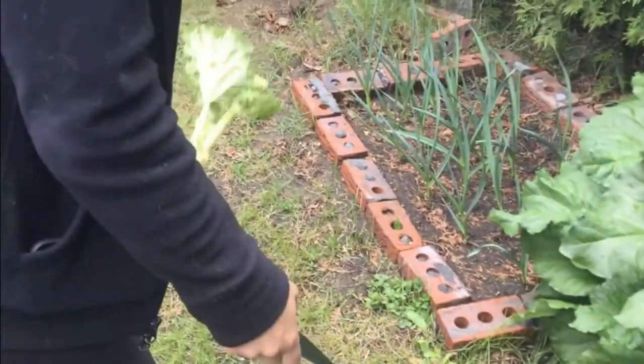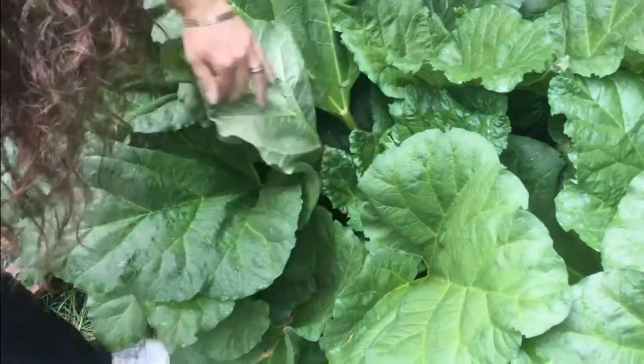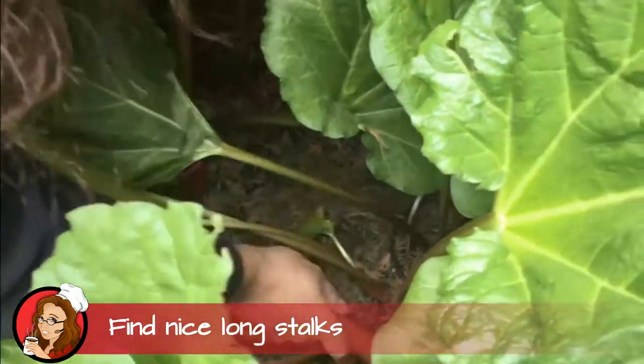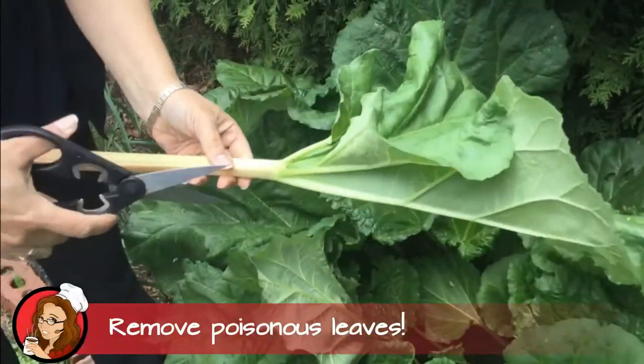The next thing you're gonna do is look for some nice tall stalks. We want about 10-inch long stalks. You'll notice some are fully green, some are red and green — don't worry, it's all the same.